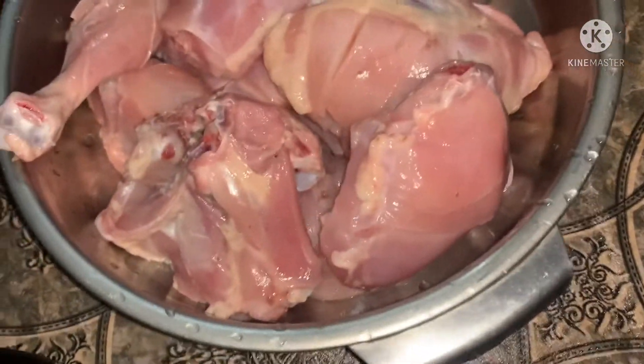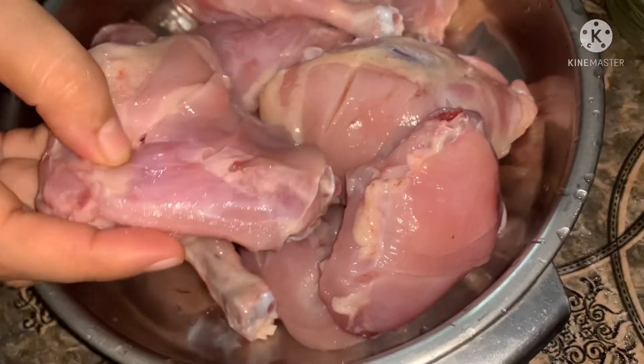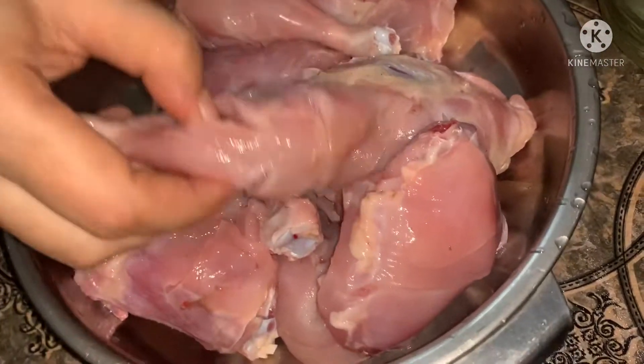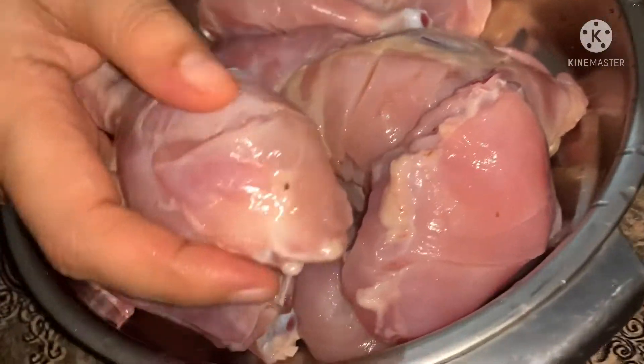Today's recipe is chicken lemon chasqara. We need 1 kg chicken, thigh piece and leg piece. I have cut them out.